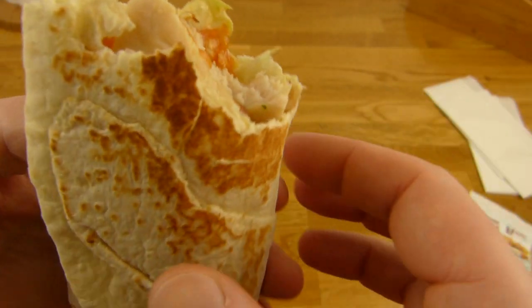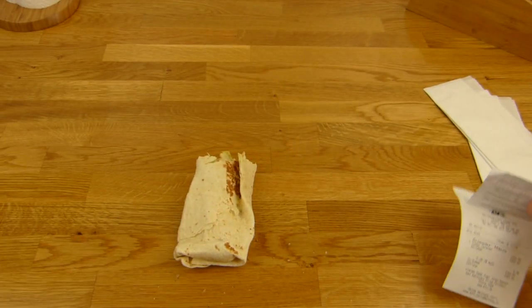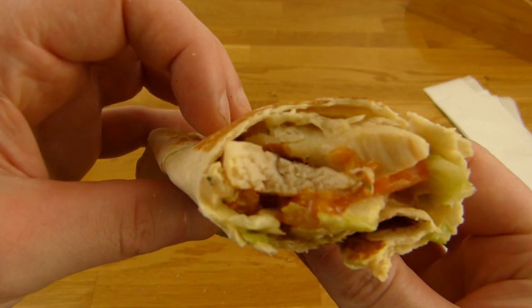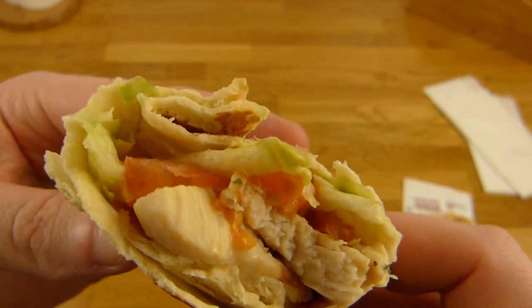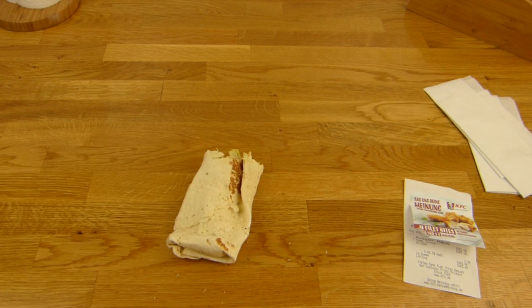For 4 Euro, not a lot of calories - just 400. Thumbs up for the Yummy Twister. Do you know this Yummy Twister? Thanks for watching. I'll continue in German.